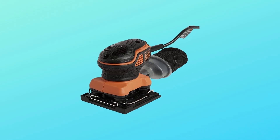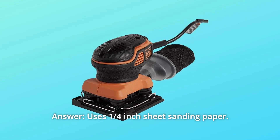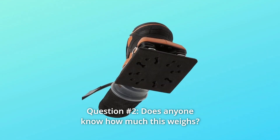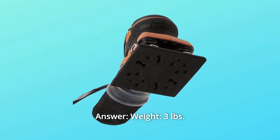Some common questions. Question 1: What is the size of the sandpaper area and where can we buy a pack of them? Answer: It uses a quarter of a standard sheet of sanding paper. Question 2: Does anyone know how much this weighs? Answer: Weight is three pounds.